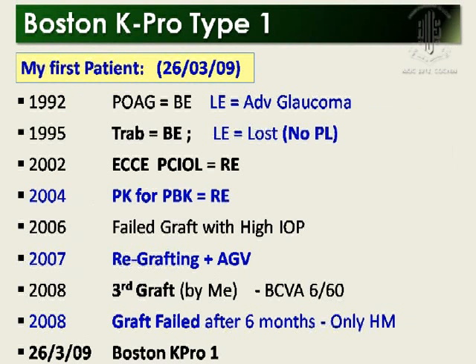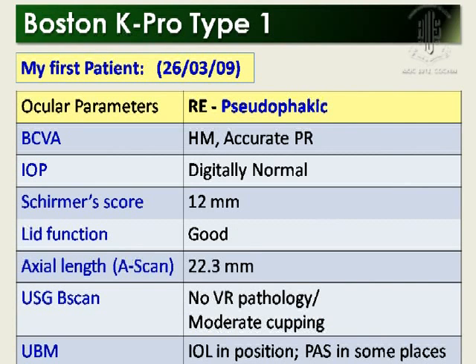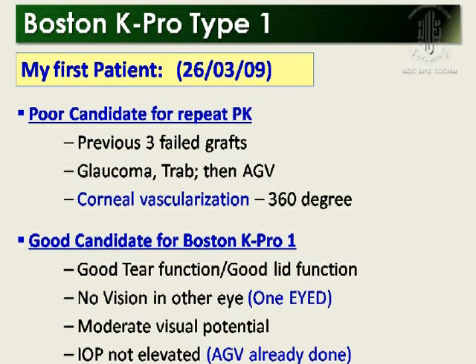The pseudophakic type has a standard power. I want to share the first experience. If you look at the indications, this patient fulfills all the criteria for the best indication for Boston K-PRO. This patient had several regraftings and also had an Ahmed glaucoma valve. Her visual potential was good, and she is not a candidate for repeat penetrating keratoplasty because of a thrice-failed graft and 360-degree corneal vascularization.